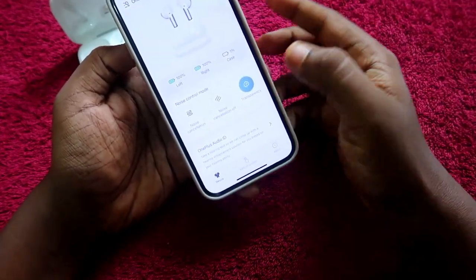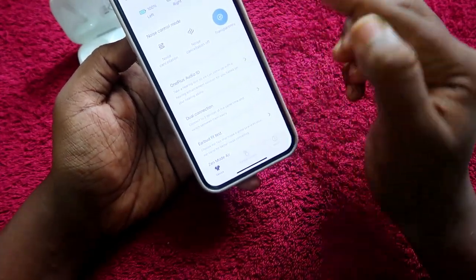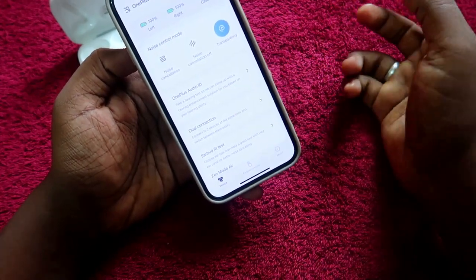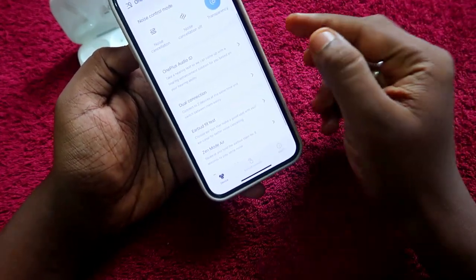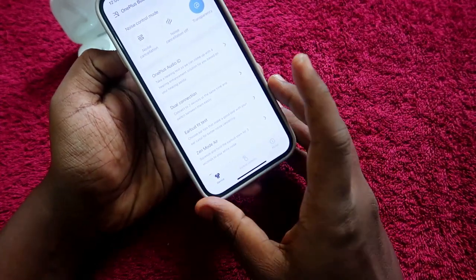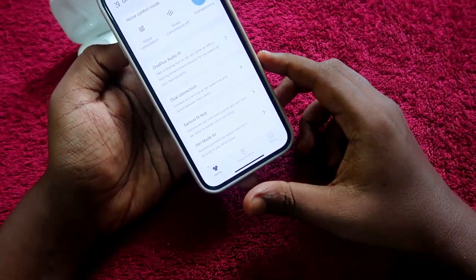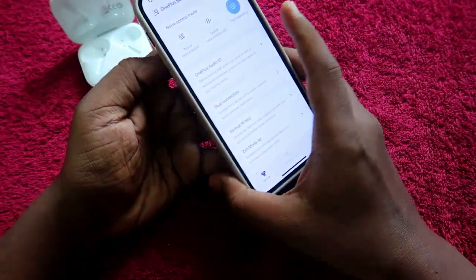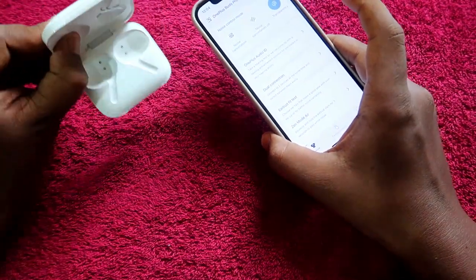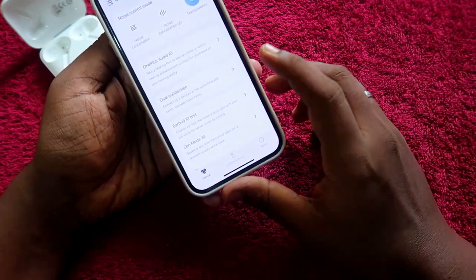Using Hey Melody, there are more features. There is a OnePlus Audio ID where you can test your hearing ability with the device. There is also a dual connection mode — you can connect the OnePlus Buds Pro to two devices at a time, such as an iPhone and a Mac or Windows computer. I've already posted a separate video on the two-device connection — the link is in the description.